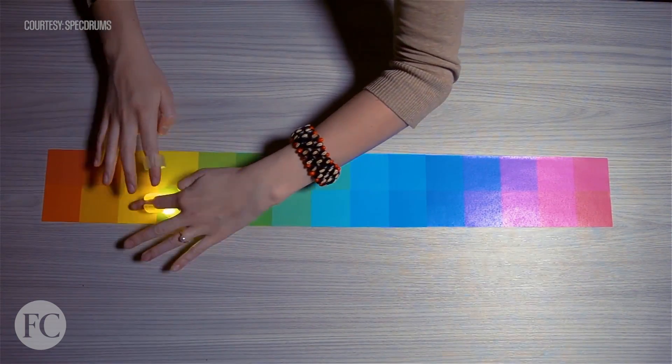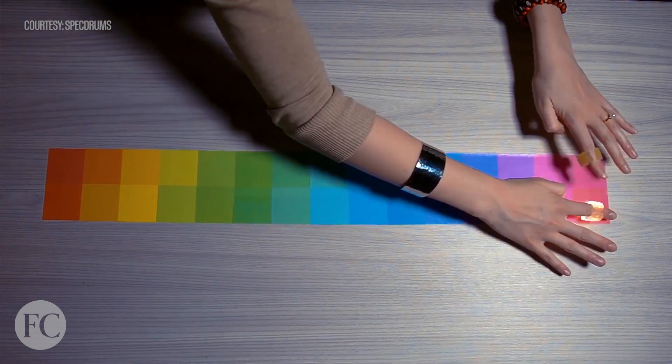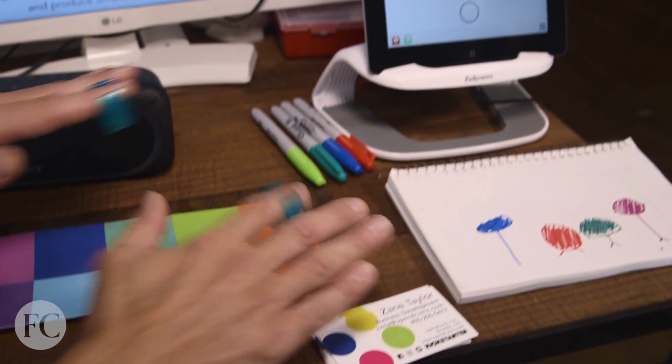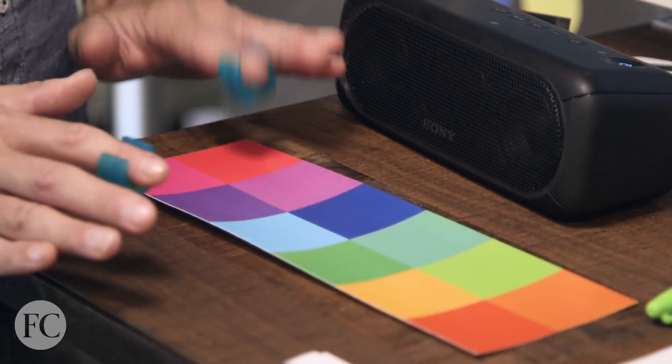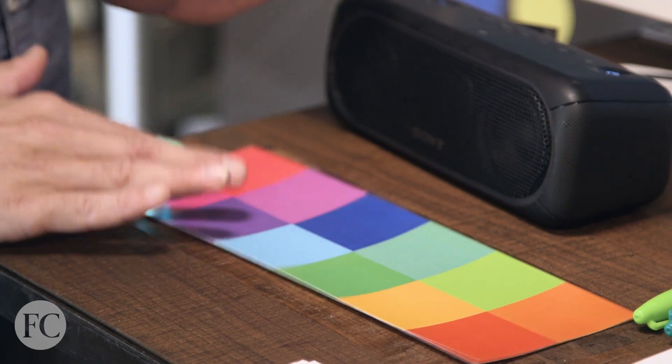This new device potentially turns every surface into an electronic drum set. It's called Spectrums, and it uses finger-sized sensory devices to literally turn colors in your everyday environment into sound.